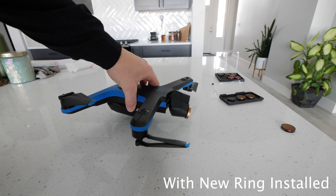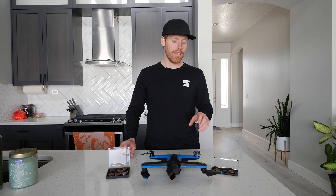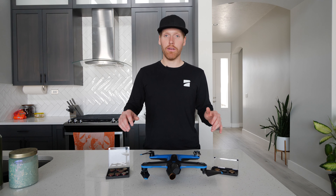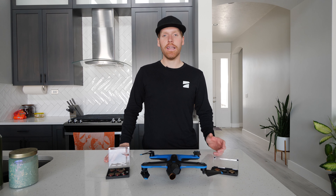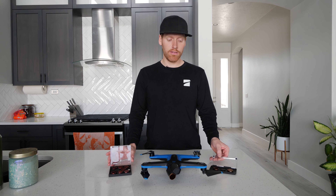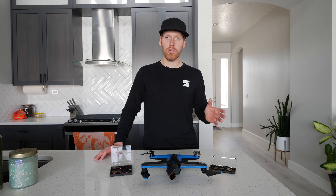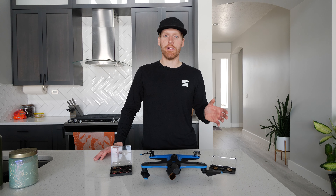With all that being out of the way, let's go ahead and get into the impressions on these. I'll have footage at the end showing the differences in the filters and what you can make the footage look like with different settings. For those of you who don't really know what an ND filter is used for — an ND filter is really great for either adding motion blur or changing the amount of stops of light that you have on your footage while maintaining a certain look or feel.